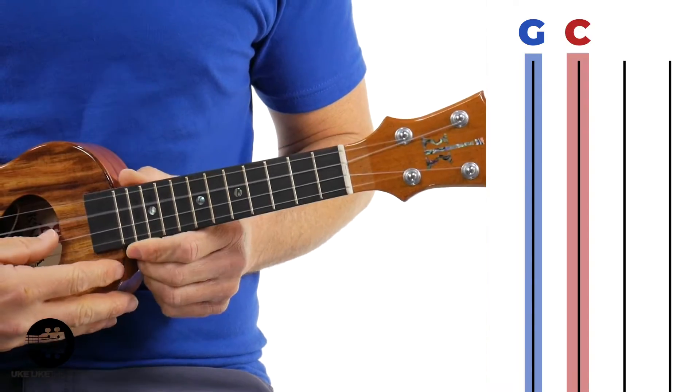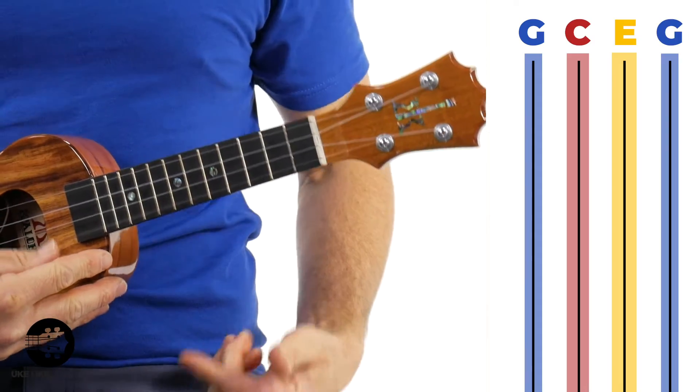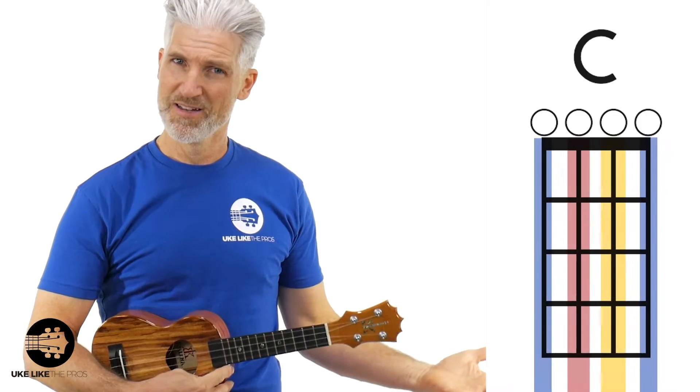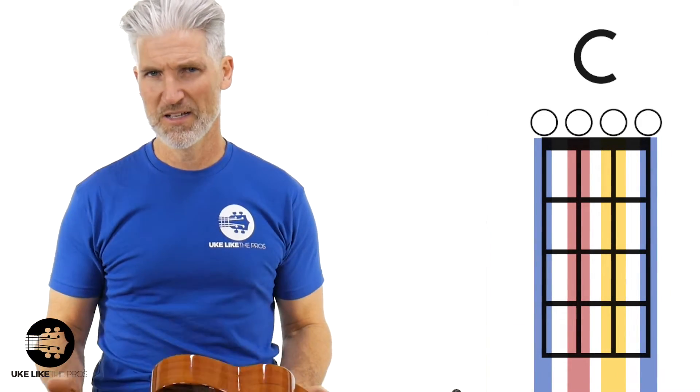The way we tune it is G, C, E — nothing's changed there. And then we tune this first string down from A, we tune it down to G. So the first and the fourth string are actually the same pitch. That way, when you strum, you get a C chord right there, which is really easy for a kid to play.